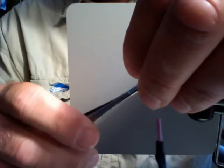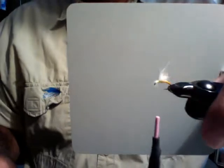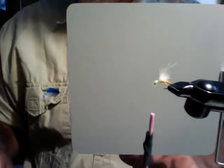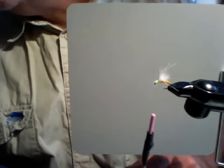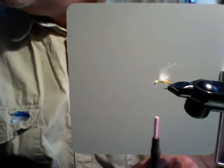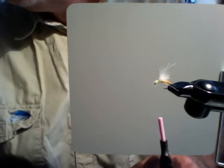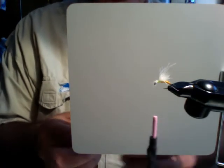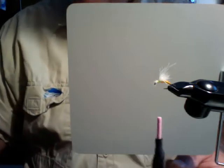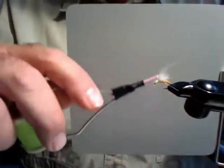Now I've actually got a fly — it is an emerger pattern. I'm going to add a little additional dubbing real quick. In this case I'll use straight ice dub. Not much — sparse dubbing anytime you can get away with it. I'm going to put a little sparkle on the head here.